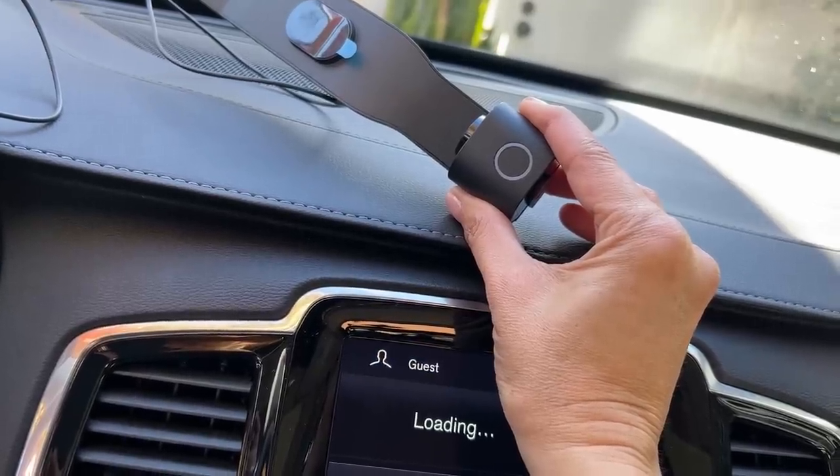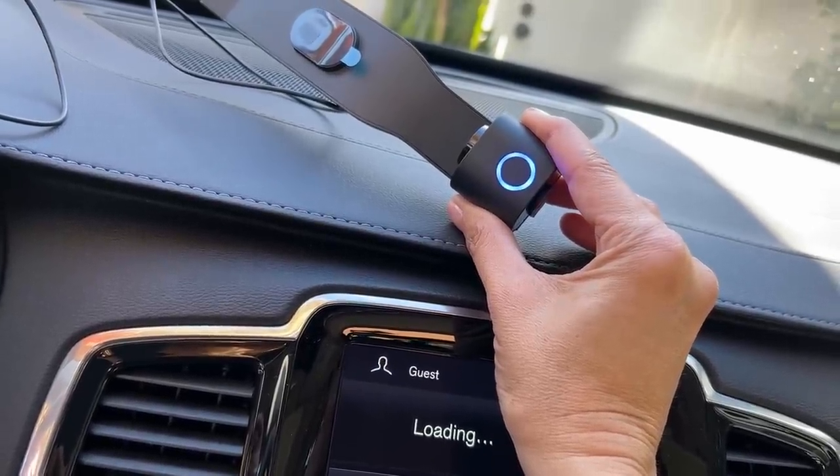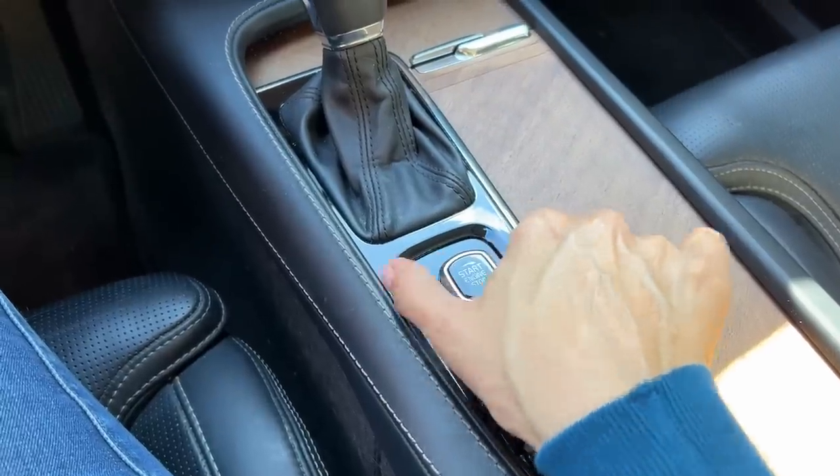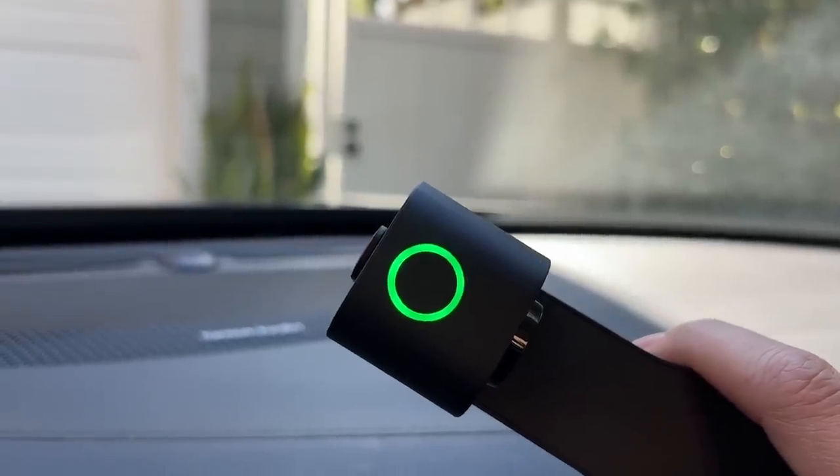Once you're plugged in, the light on top of the camera should turn on — just like this. If it doesn't light up right away, just try starting the engine and in 10 to 30 seconds the light should start pulsing green.